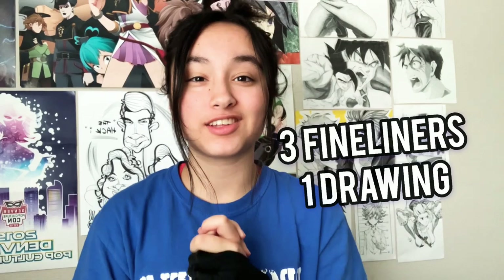Hey guys, it's Cree Manga, and today we're gonna draw with three different types of microns or fineliners to see which one is the best. We'll be drawing Taiju from Dr. Stone by Boichi and Richito Inagaki. Some of my favorite art is from Boichi, so I'm super excited to do this video. Make sure to like and subscribe to my YouTube, follow me on Instagram, TikTok, and Webtoon, and let's get started!